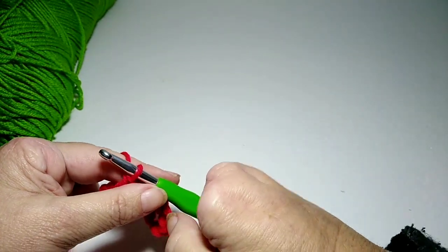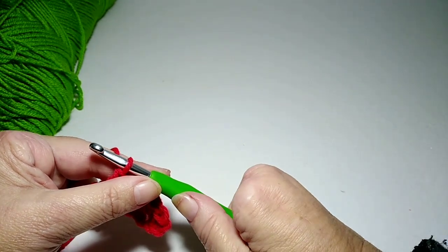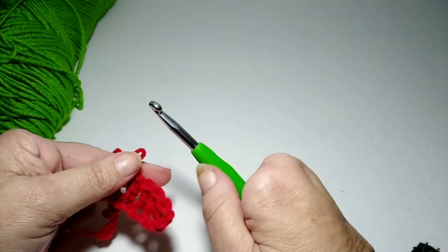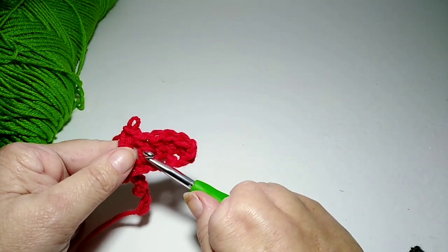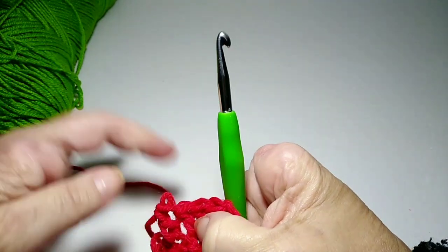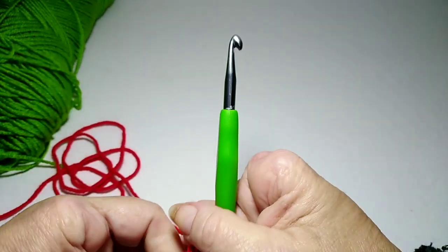Now I want to show you how I make the centerpiece for the granny rectangle blanket. That's all you need to know — chaining and double crochet. If you can do this, you can do this crochet project.